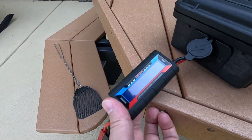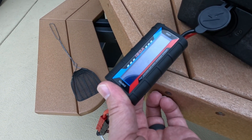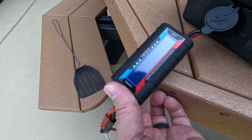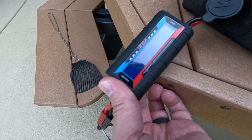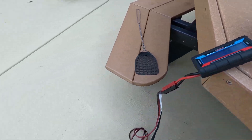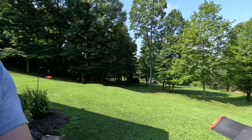Right now we are getting 5.5 amps, and I actually saw this go up as high as 6.3 this morning. So no voltage loss with the thick, heavy cables. If you remember when I used 14-gauge wire, I saw a significant voltage drop.